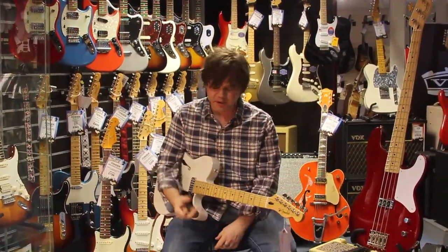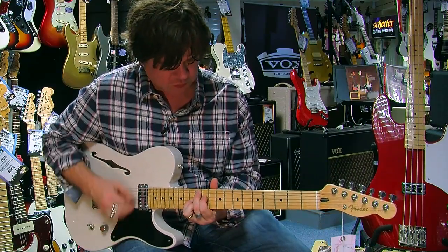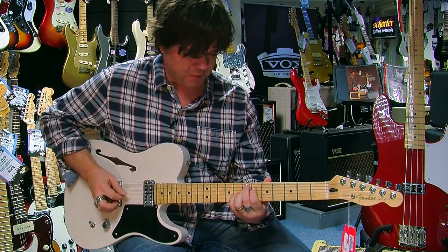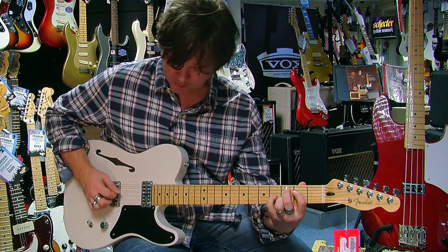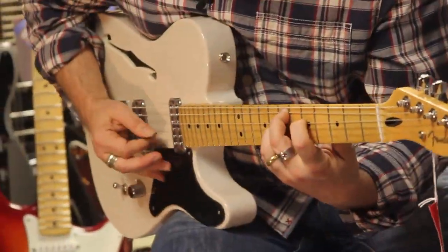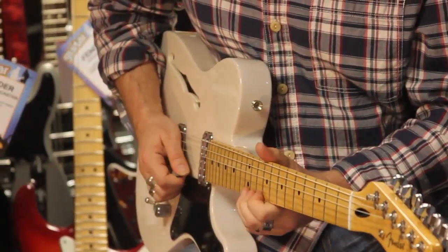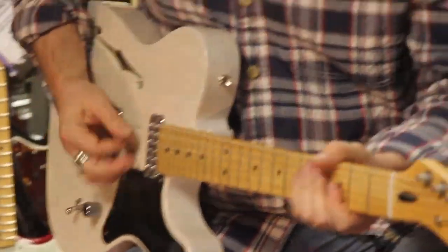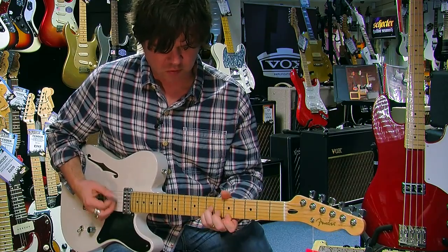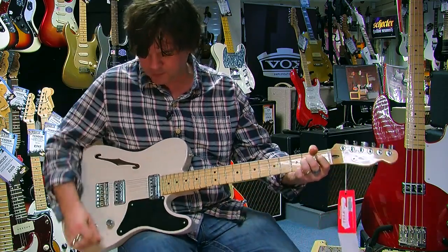Then finally, the neck — we get the warmth, but because of these pickups, the Fidelitrons and the hollow body, you still retain all the jangle.